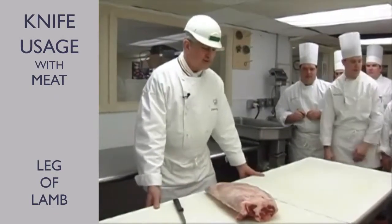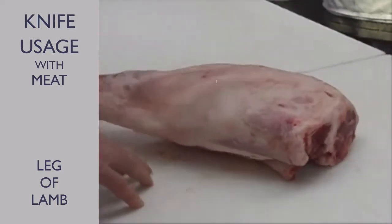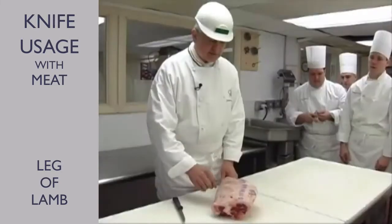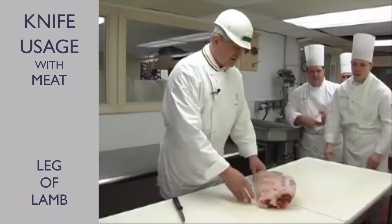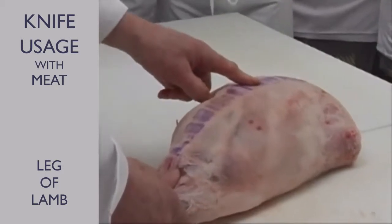What's important for us to recognize when you buy a leg of lamb is quality. We're looking for quality grades. Do you see any kind of particular number? Choice. Choice.